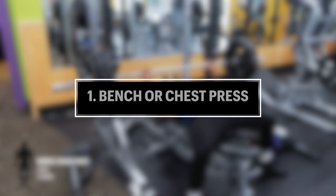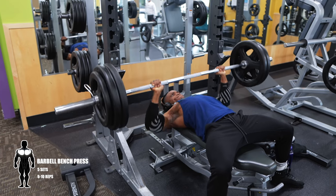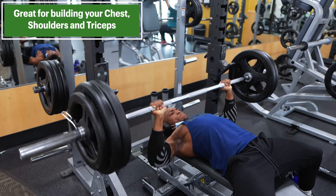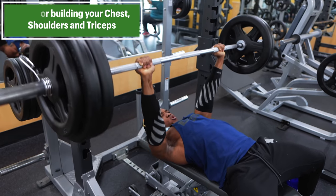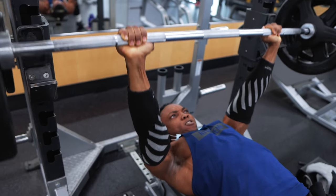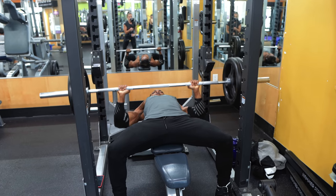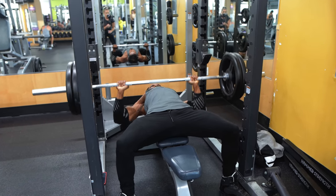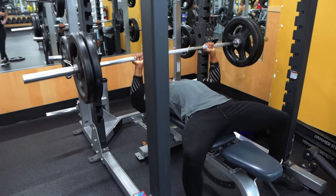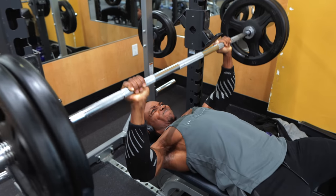At number one, we have the bench press or chest press. This is the ultimate builder for the pec, shoulder, and tricep muscles. If you want bigger pecs and a bigger upper body in general, you need to implement this into your chest or push day training routines. The bench press is an upper body weight training exercise in which an individual presses a weight upwards while lying on a weight training bench. The exercise uses the pectoralis major, the anterior deltoids or front shoulders, and the triceps, among other stabilizing muscles.